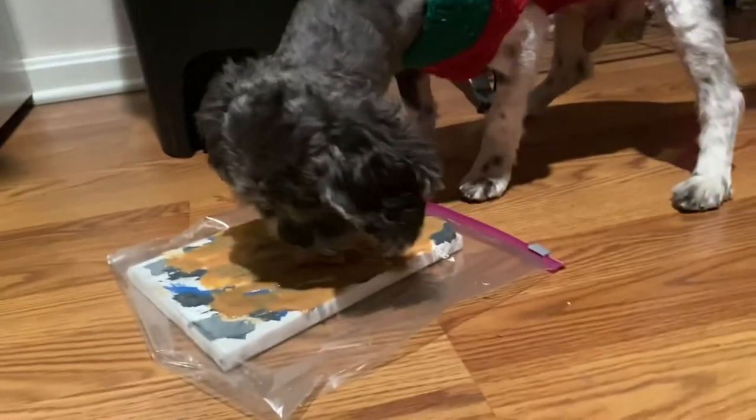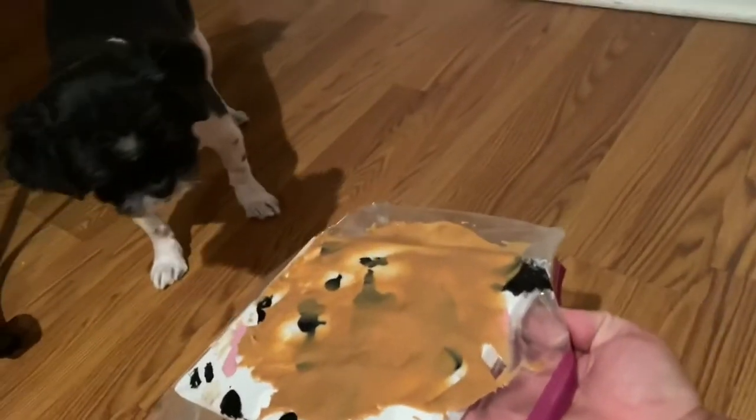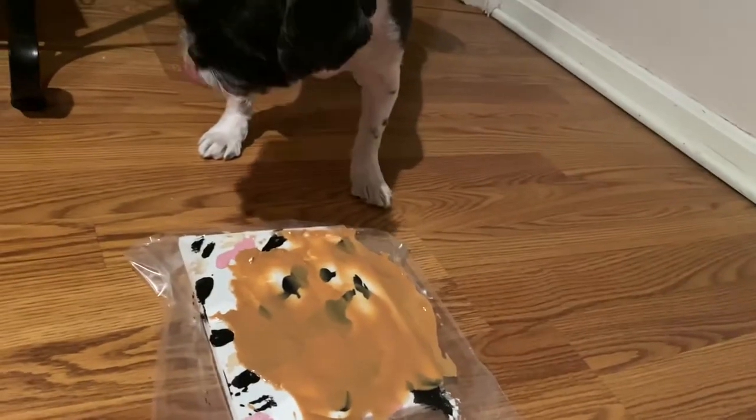Our other dog, Michonne, she really didn't want too much to do with it. You just kind of have to be patient with them to see if they'll give it a try, and eventually she came around.